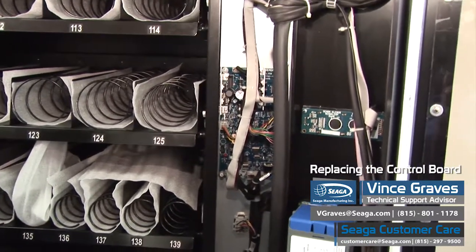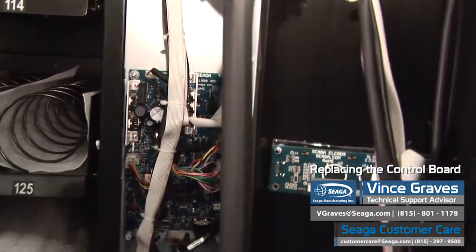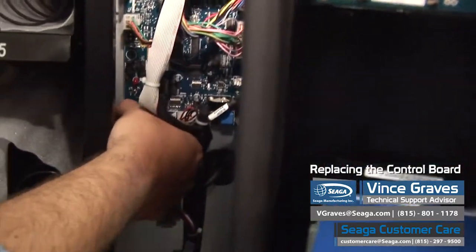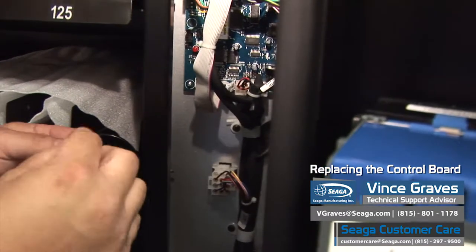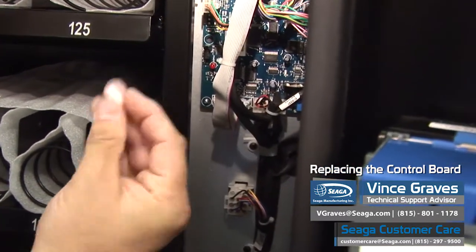To remove the board, there are four nuts. Three will usually be plastic and one will be metal for grounding purposes. They're normally seven millimeter. The plastic ones can be used with a seven millimeter nut driver — they're really just hand tightened on. So we'll pull those.